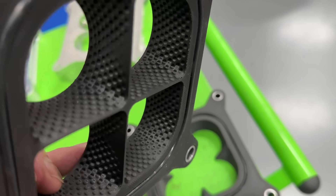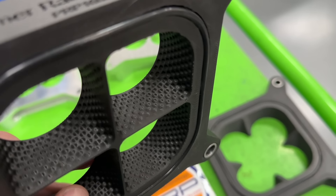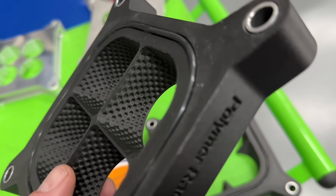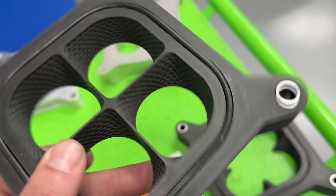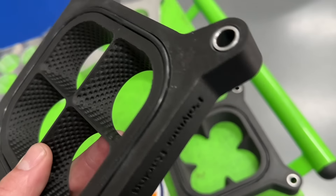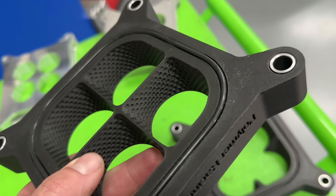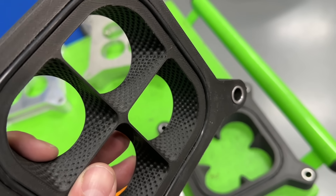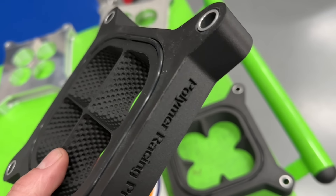We'll start off with what the dimple purpose is. The third most popular video I ever had was when I dimpled an intake port and flowed it. The dimple idea comes from the golf ball, where the dimples create eddies and make the golf ball flow through the air better. People then try to apply the same principles to engines — that these dimples would help the airflow. The problem I always had with it is a golf ball is flying through the air, but in an engine the air is going through the surface — it's kind of the reverse.